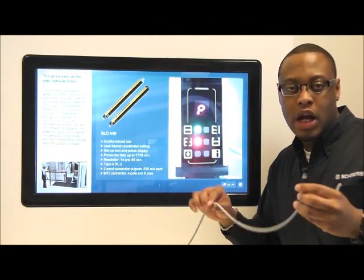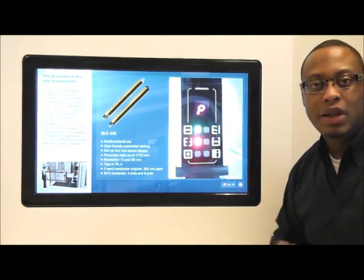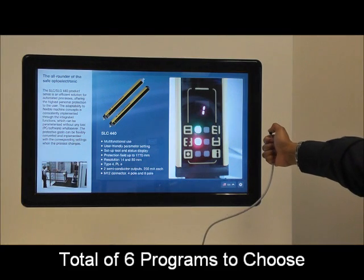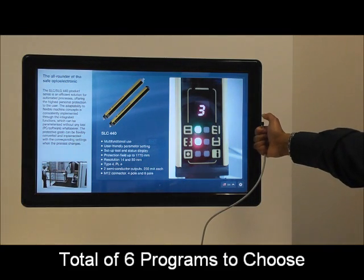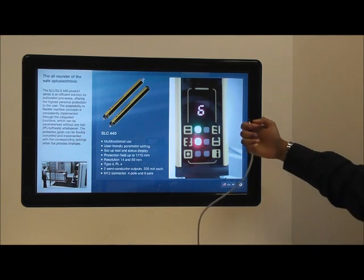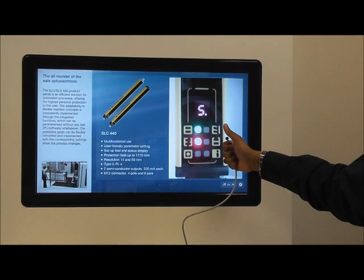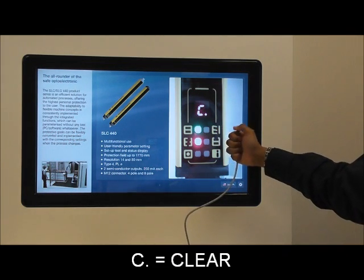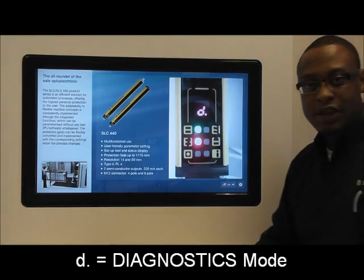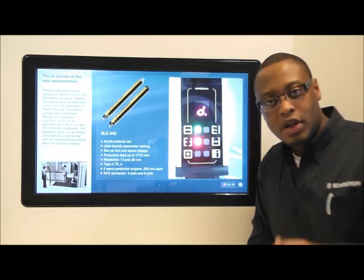Once we connect our wide cable, we are now in program mode as indicated by the 7-segment display. We can now cycle through our programs: program number 1, 2, 3, 4, 5, and 6, as well as the option to save the programming, clear the programming, or go into dynamic mode.